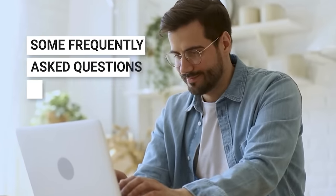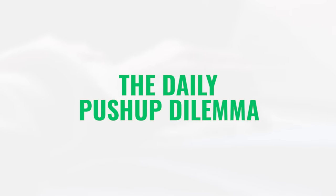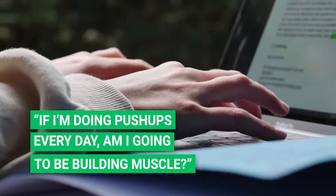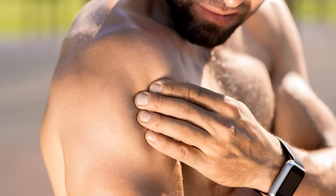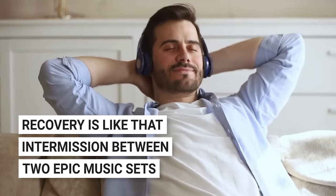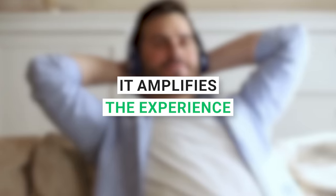Let's tackle some frequently asked questions. The daily push-up dilemma: if I'm doing push-ups every day, am I building muscle? You bet — but if you toss in a rest day of at least 24 hours between push-up sessions, you might turbocharge those gains. Recovery is like the intermission between two epic music sets — it amplifies the experience.